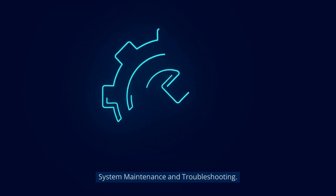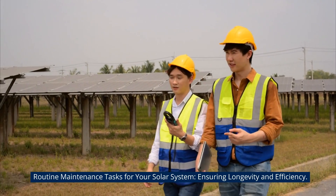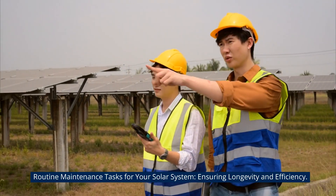System maintenance and troubleshooting. Routine maintenance tasks for your solar system, ensuring longevity and efficiency.